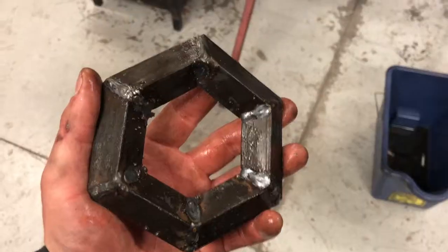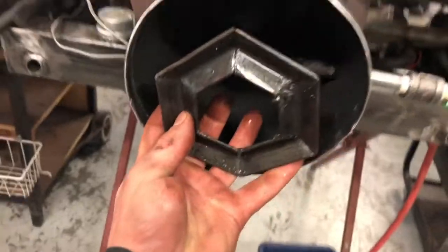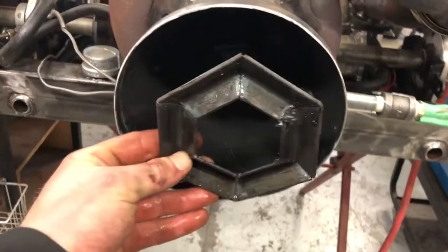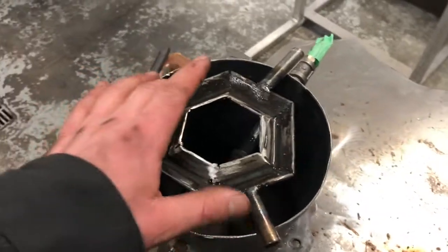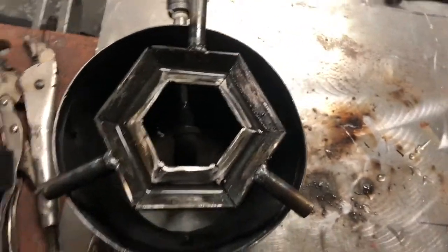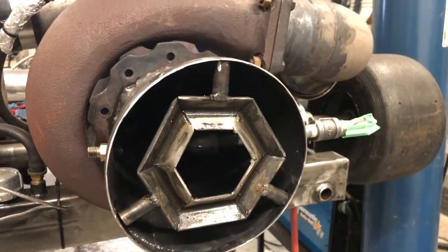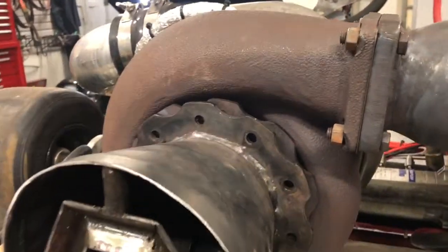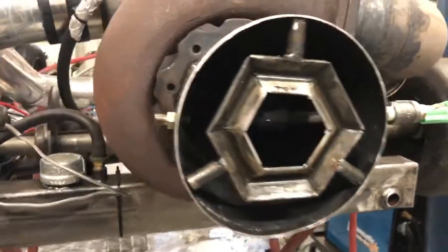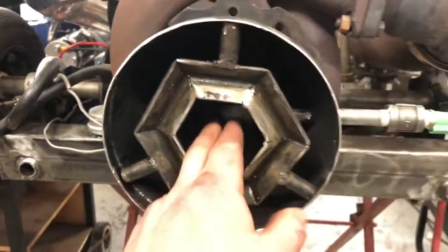Now we've got to make the inner one as well. Got the gutter all welded up — need to grind it down still, but just to see how it fits: yeah, that looks about right for spacing and size. We'll grind this down and clean it up, then get it mounted in here. I got these tabs welded on, centered it up, marked where to cut, and then slid it in. It looks good so we'll tack these guys in place and then make the second ring.